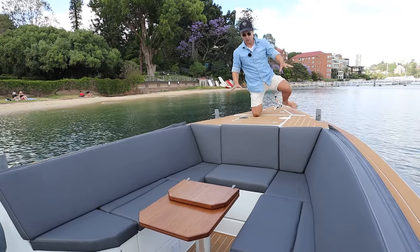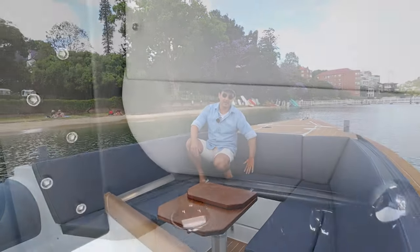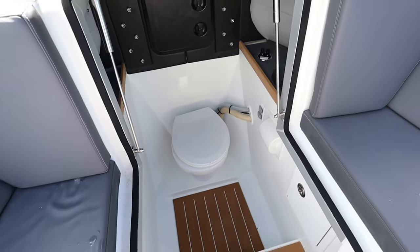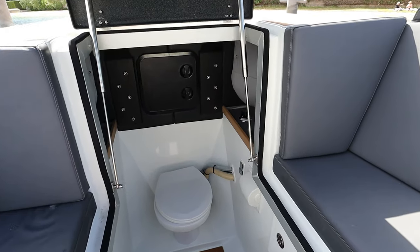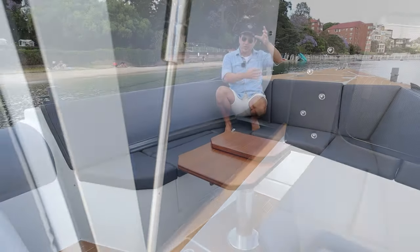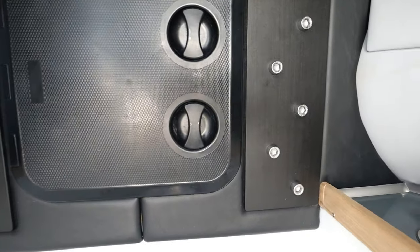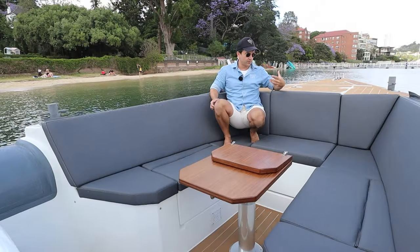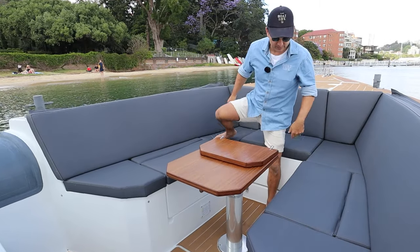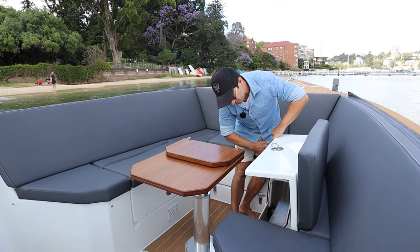This boat has been fitted with a toilet — this area just here hinges up and we've got a proper toilet with a sink, a little bit of storage, toilet roll holder — everything you need. It's reasonably comfortable and quite spacious. Inside the toilet you'll see these great big metal plates with eyes on the end — that's where the bolts for the helicopter straps hook in, so that's where the load is taken on the front of the boat. That's awesome.